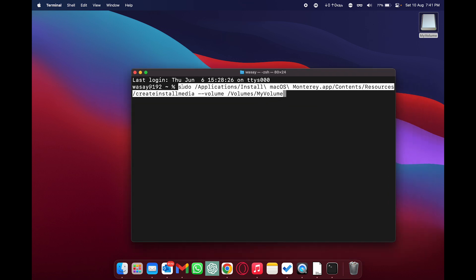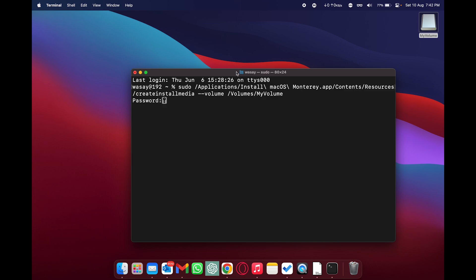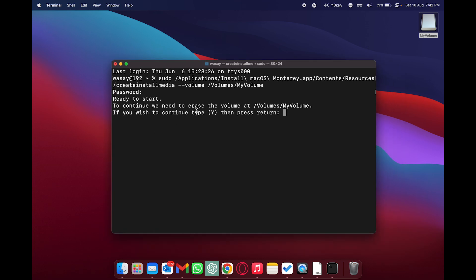Paste the command into Terminal. The command uses 'sudo'; 'application' refers to macOS in the Applications folder; the macOS name is 'Install macOS Monterey.app'; and at the end it shows the USB drive name 'My Volume'. If your pen drive has a different name, change it here — but I recommend using 'My Volume'. Press Enter, enter your Mac's login password, and press Enter again. It will ask to erase the volume — type 'Y' to confirm.